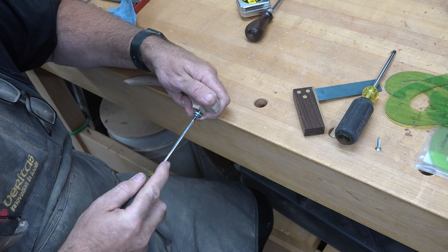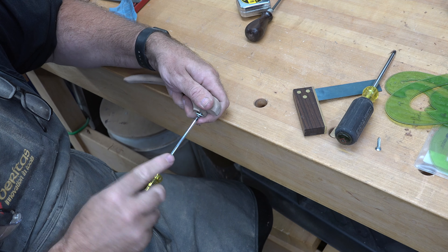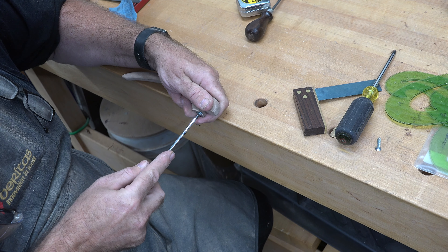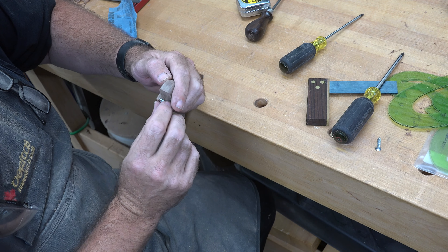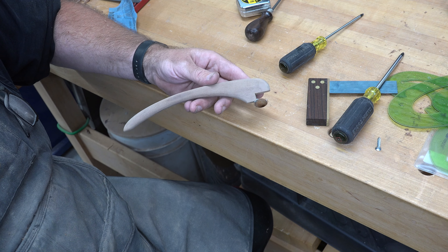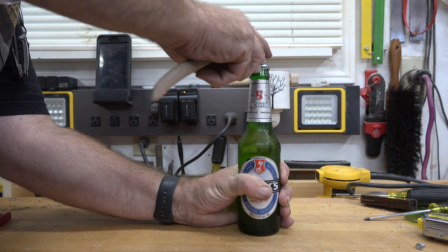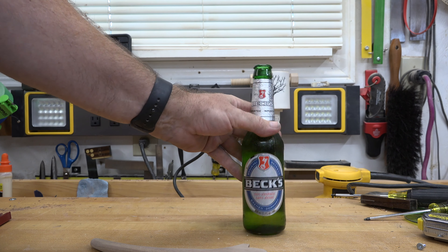After looking at it more closely, we're actually a little close to that edge to be using a number eight screw, so I've reduced it to a number six — that's fine, it'll suit us perfectly, still hold in there nice and secure. So what do you do with it now? Well, there's not much to do other than enjoy. Cheers!